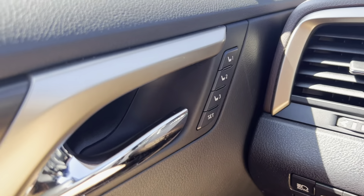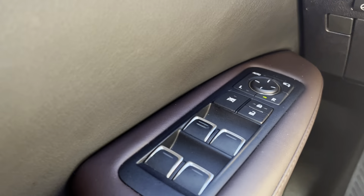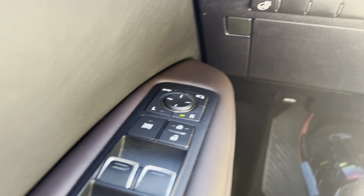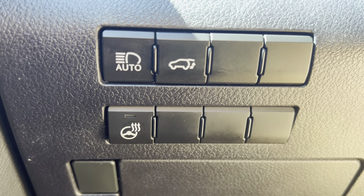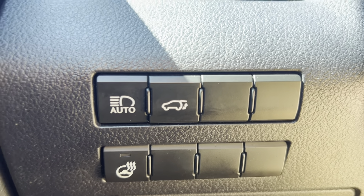Back to the door — we've got the memory seat buttons there, and your powered mirror and powered window controls. And then you've got a steering wheel heating button there, so you can heat up your steering wheel. And then your trunk lever button.